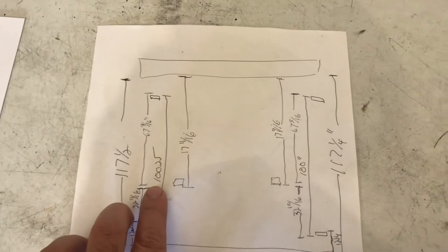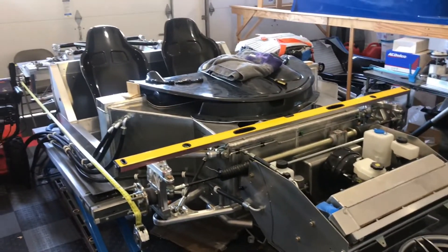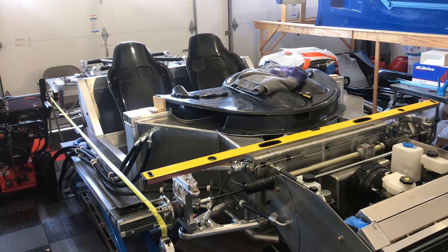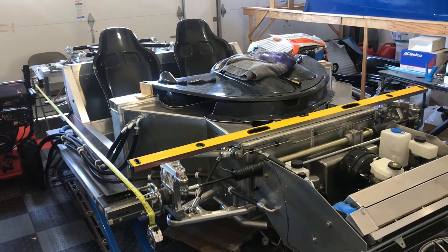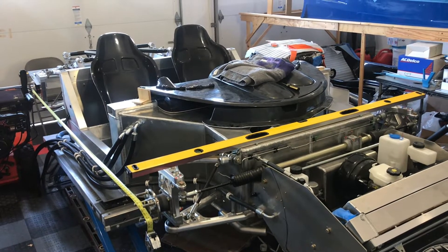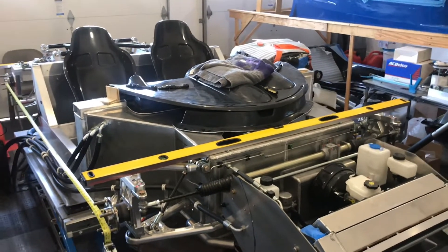From stud to stud, the left side was 100 and a quarter inches while the passenger side was just 100 inches — so we were a quarter inch off. The problem when you're a quarter inch short is you just don't know which axle is off. Is the back fixed properly with the front wheel off a quarter inch, or is it a combination of front and back? So I took a bunch of measurements to figure out where I was gaining length on the right side.